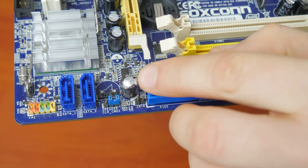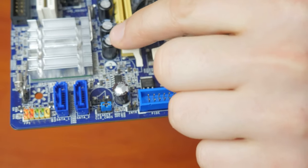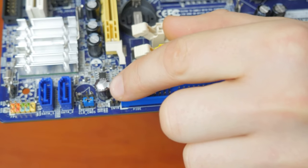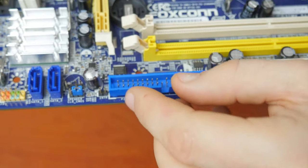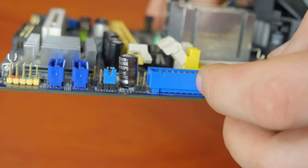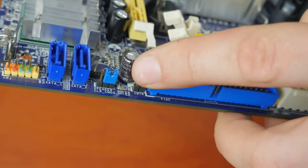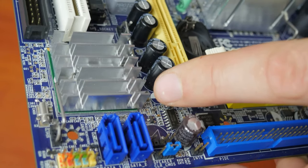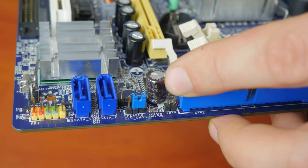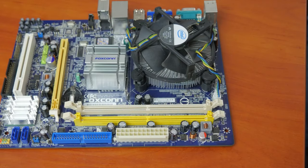It's easy to tell a good capacitor from a bad one. Usually, the top part of a bad capacitor is swollen and sometimes there can be brown stains. Seldom, the bottom part can be swollen too, which is also easy to see during a visual inspection. Also, you can test their capacity with a multimeter, but most of the time a close look at the capacitors can help you understand if there are any bad ones.